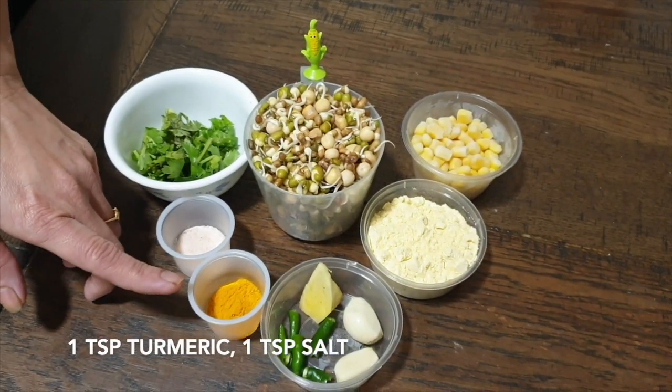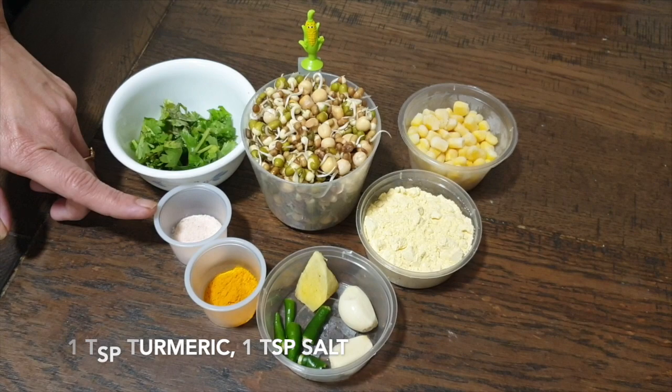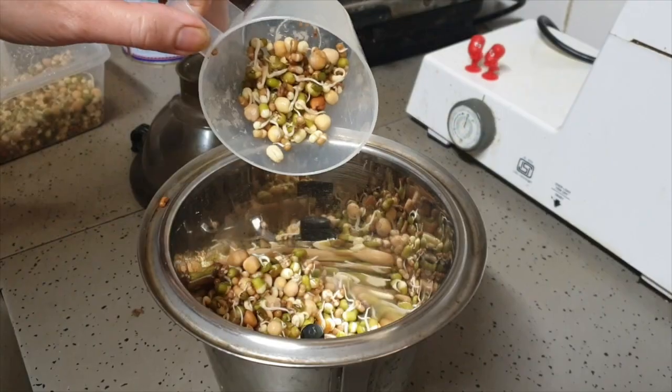Alongside that we're taking a teaspoon of turmeric, a teaspoon of Himalayan pink salt, and a bunch of chopped coriander leaves.